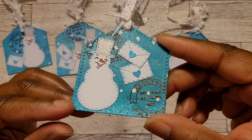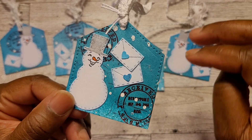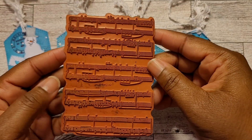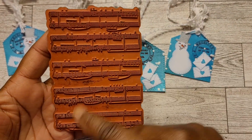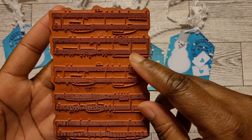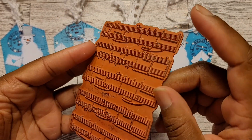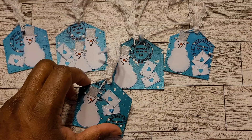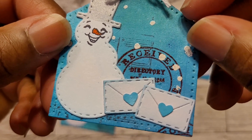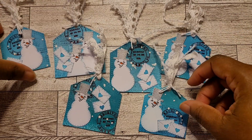For my second layer I went in with a script stamp from Recollections. This is the stamp — a Recollections wood-mount music stamp that I took off the block. I stamped this all over the sheet randomly with black archival ink. You can see the music note stamp up close — I just stamped that randomly throughout the sheet of paper.